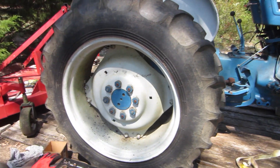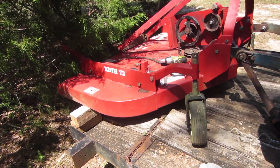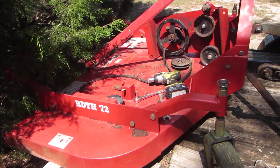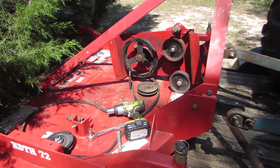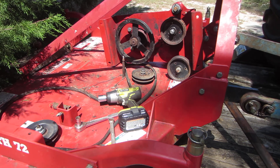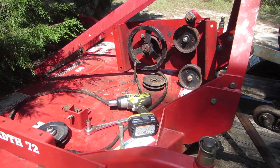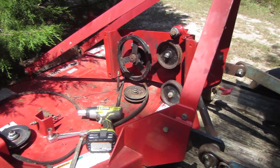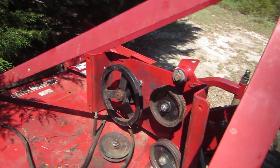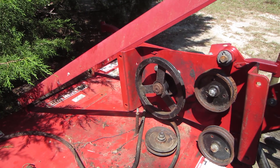It really makes a good cutting rig, but today we want to talk about these pulleys. This machine has been set out in the weather for a couple of years or more, and of course the pulleys are not made for that. So if you get one of these machines, try to keep it inside if you can.